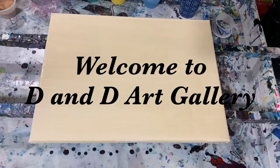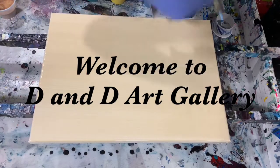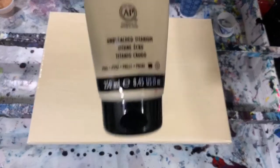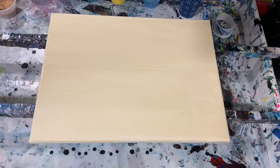Hi everybody, it's Deb from D&D Art Gallery. Hope you're all doing well. I'm just coming back from a short family vacation and getting ready to paint again. Today I have a 12 by 16 inch canvas. I'm going to give it a quick torch because I laid down a very light layer of Liquitex Basics unbleached titanium as my base coat, and I'm going to do an open cup traveling pour today.